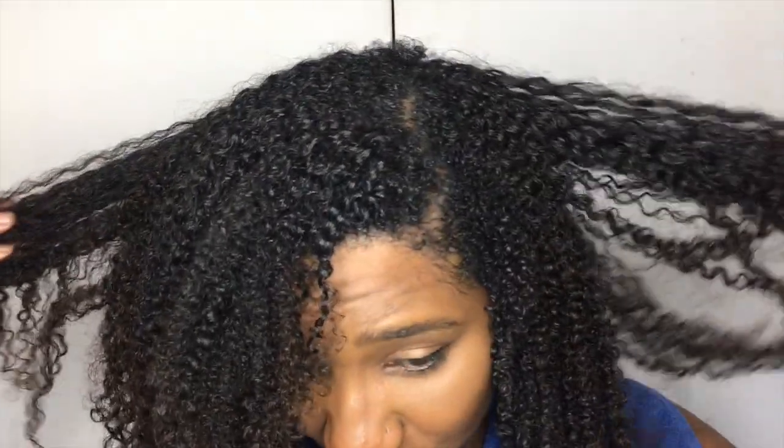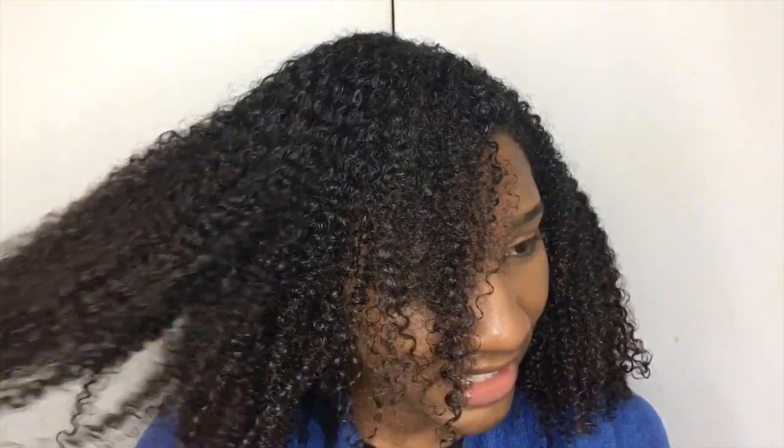My hair right now has literally no product whatsoever — only on a little section where I tried the DAX Naturals. I've washed and conditioned my hair and these are the results: my hair is super defined and super healthy. I'm going to put my hair away in a section because I don't want it to dry out too much.